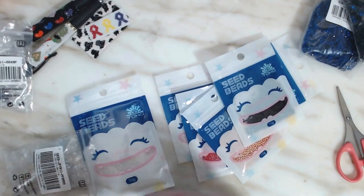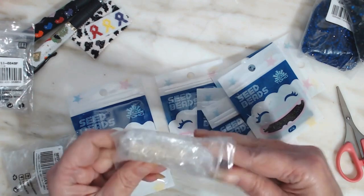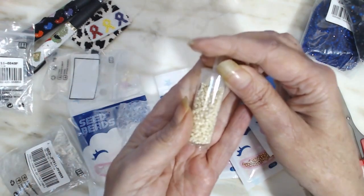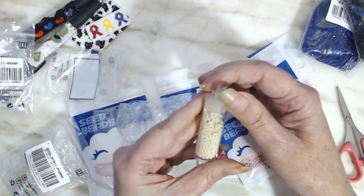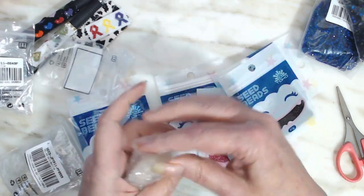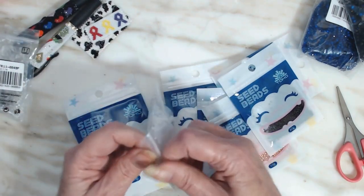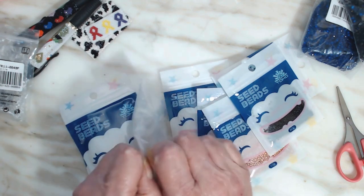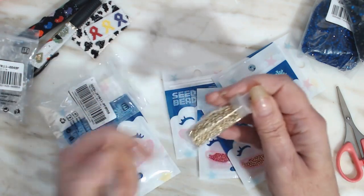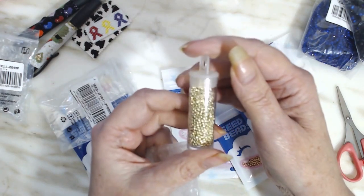I don't know what color these are — sorry about the crinkle. No, I'm not. These are kind of like a cream color. One last one — and these... I don't know why some are in a bottle and some are not. These are the silver ones. I think they're silver. Yeah, I think those are silver.